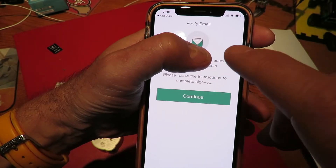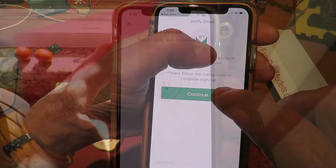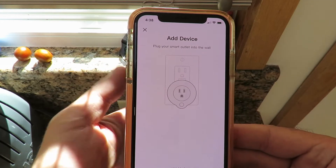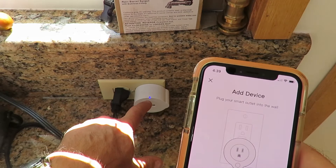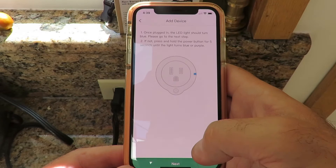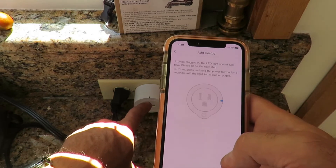Once you put your email and password in, it says it's sent a link to your email which you must click to complete the sign-up. Now with better lighting, it's time to add my first device. I've plugged my smart outlet into the wall and I'm waiting until the little blue light starts flashing. I'm now going to press Start Setup. The LED light should turn on and go blue — and that is now flashing blue.